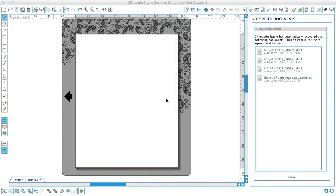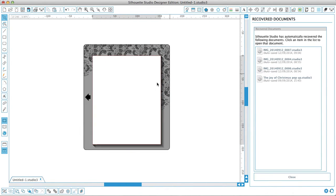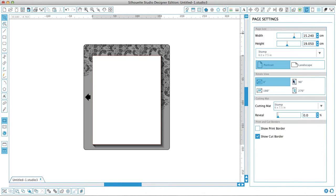Hi, Sandra here from Creative in Spain. Today I'm going to show you how to make your own stamp-sized mat. If you go to the page settings under the mats, there's a whole list and generally I'm using a 12 by 12 mat.